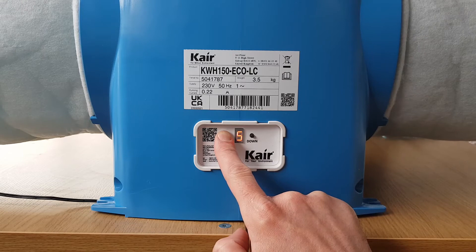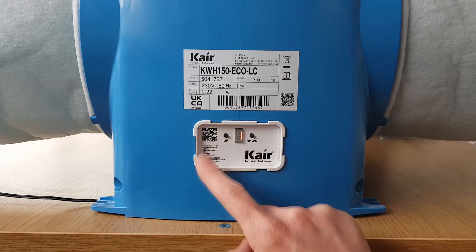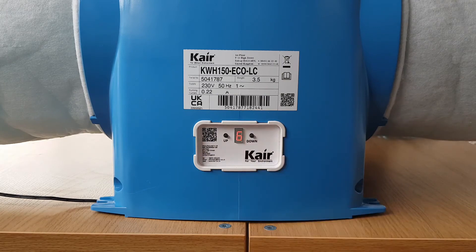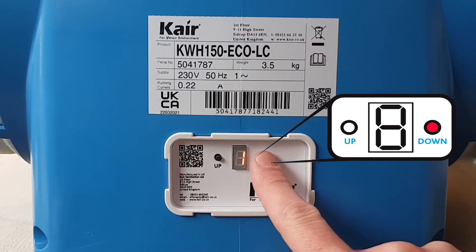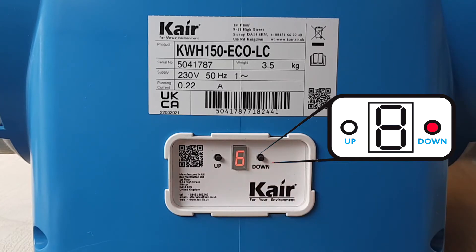Once the display shows the number that we want, we have to save it into the unit's memory. To do this, press and release the down button once. Please note that it is important to remember to press the down button to save the setting, otherwise the change will not be made.